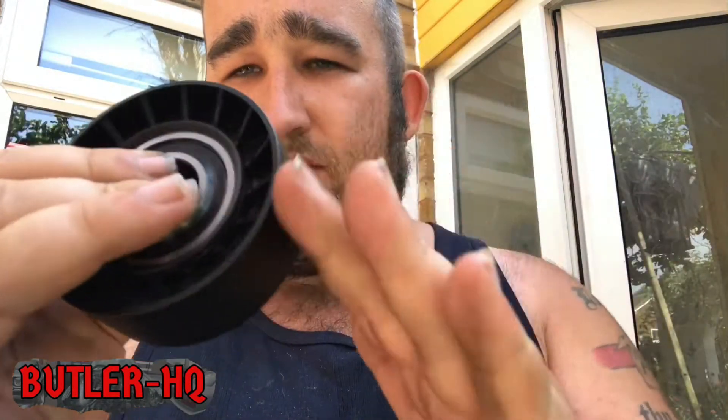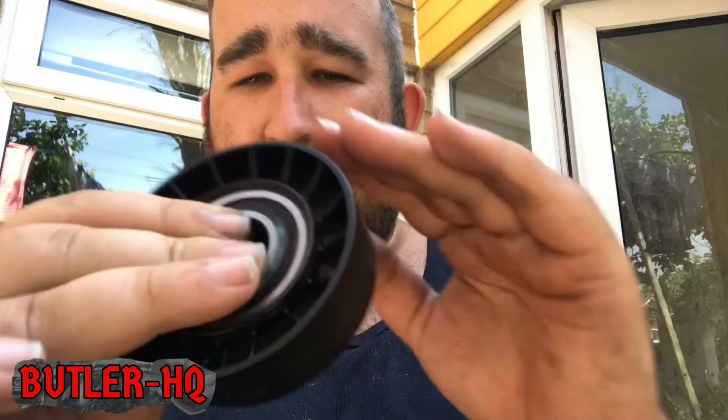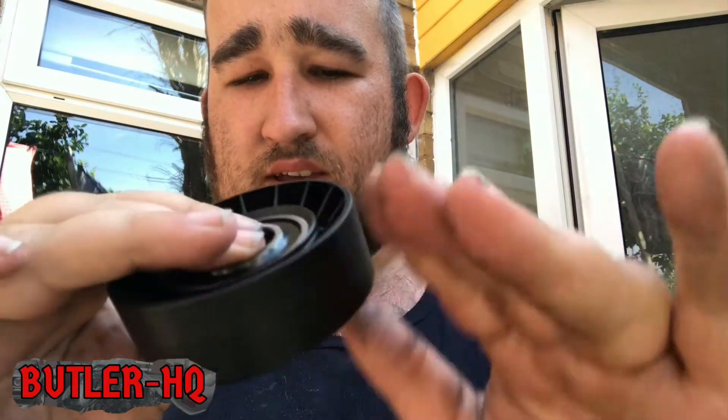This is our new one from BMW, a genuine BMW part. As you can see it doesn't spin freely, but it moves freely under load. There are no rough movements in it and the bearings are quiet.